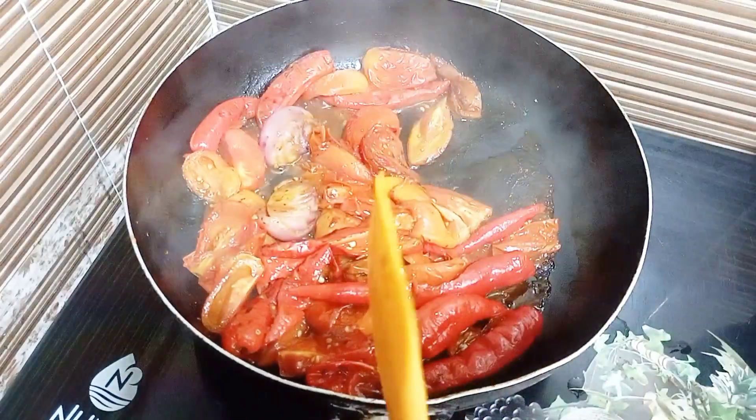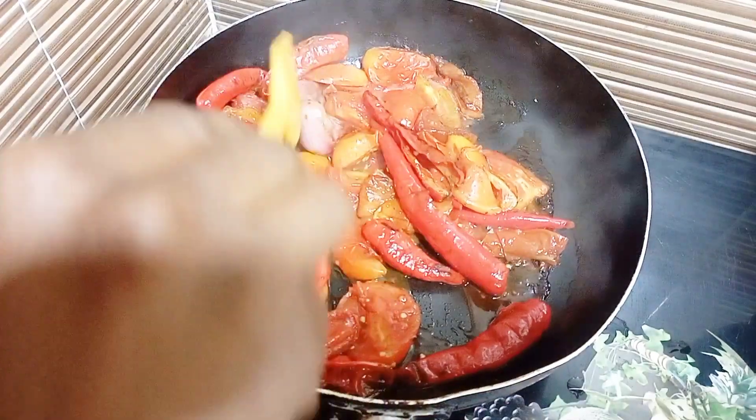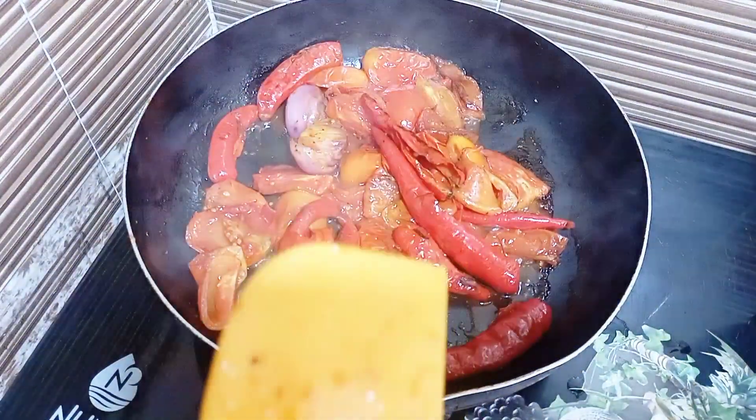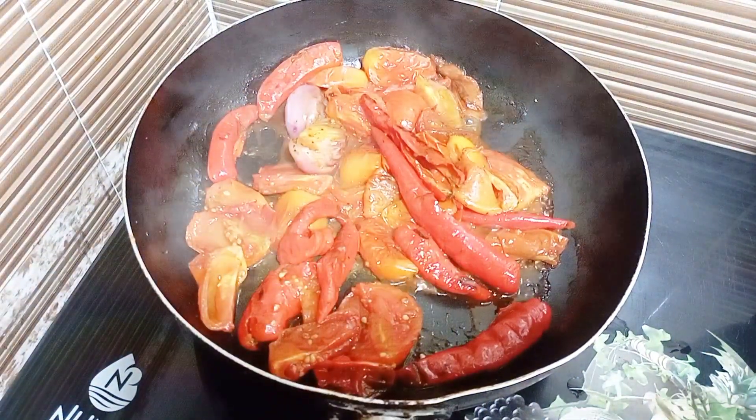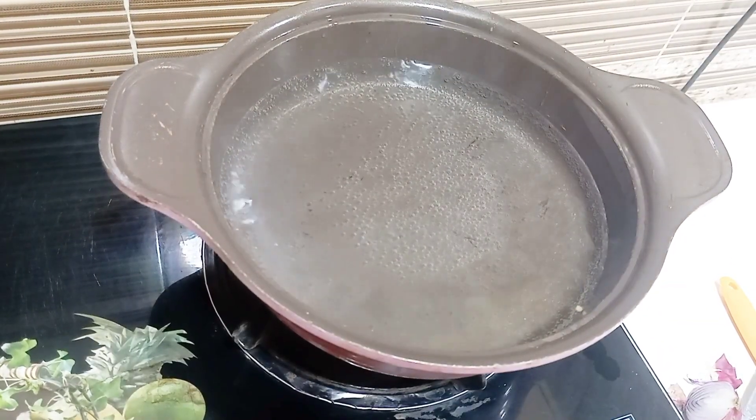Just the way you are seeing here — at this point the water is almost dried, so I'll go ahead and turn down my heat and blend my tomato and pepper. Blend it until it is very smooth.